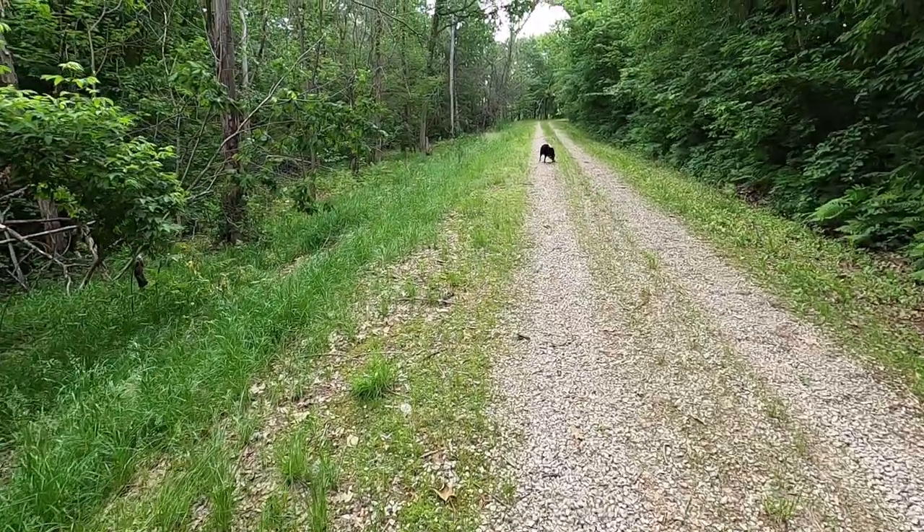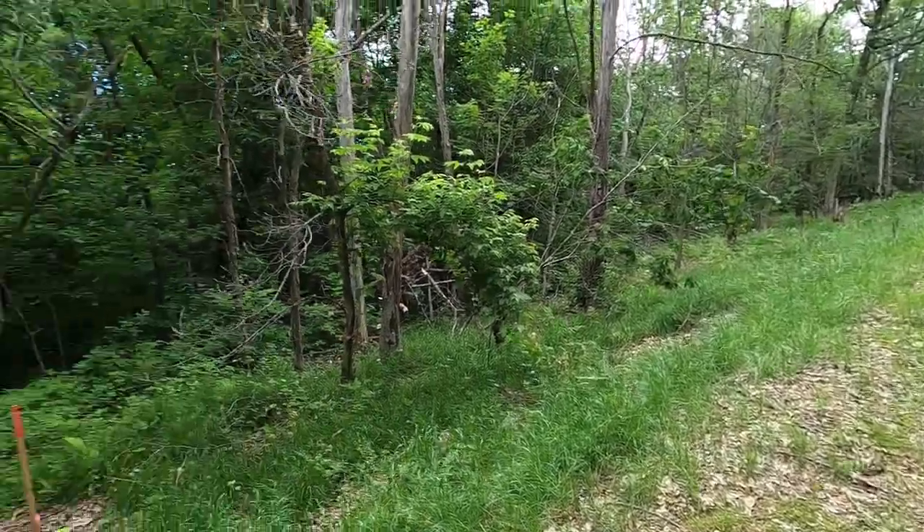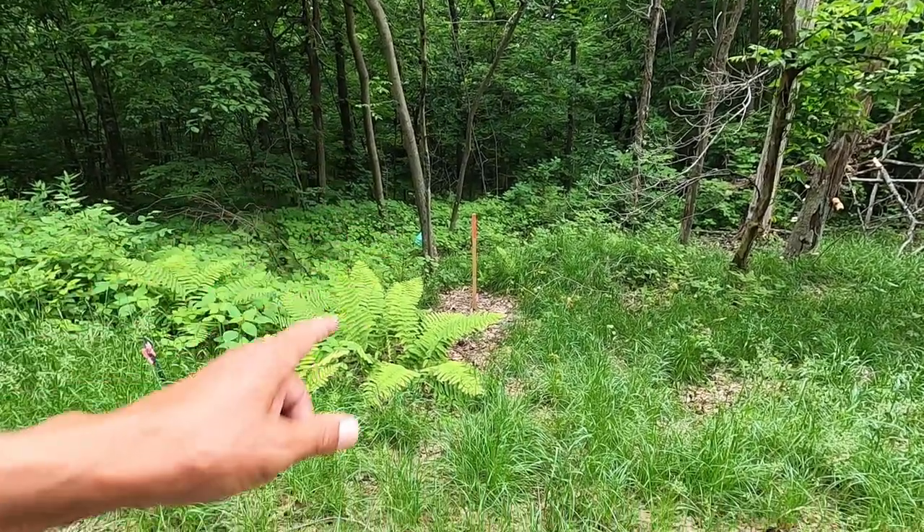Good morning. Welcome to Planet Mojo. Today I'm going to go around and check up on all of the bur oaks that I planted.